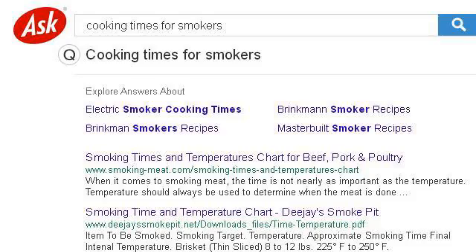If you don't find useful information on the previous sites, see 0.r.msn.com. The webpage is titled Cooking Times for Smokers.